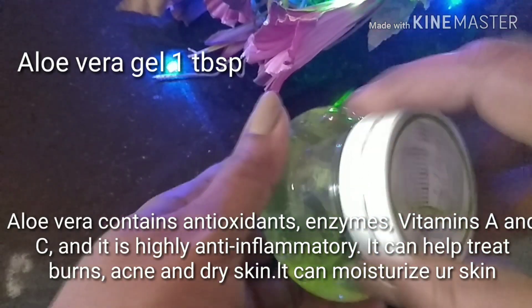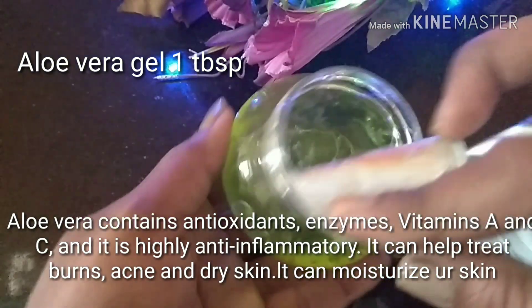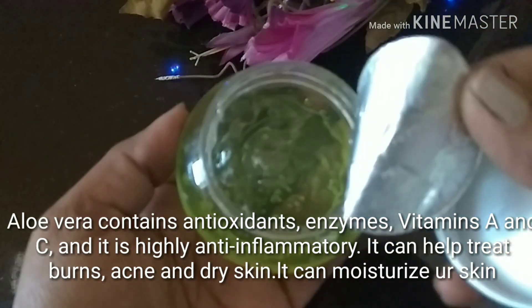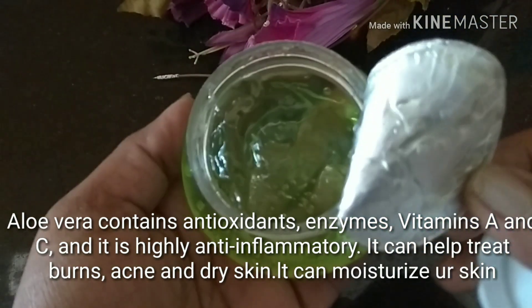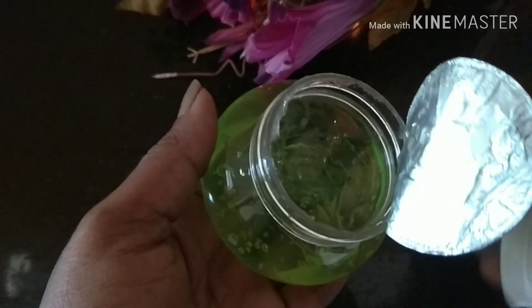The next ingredient is aloe vera gel. I'm using one tablespoon because it contains antioxidants, enzymes, vitamin A and C, and it's also very moisturizing. If you don't have fresh aloe vera gel, you can use store-bought aloe vera gel, or you can also scoop out the gel from a fresh plant and use it.